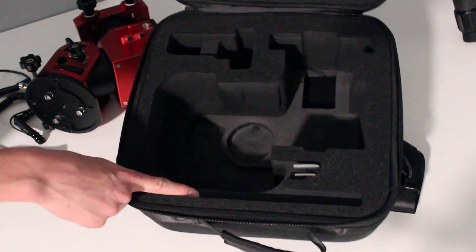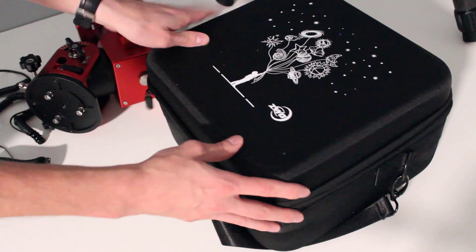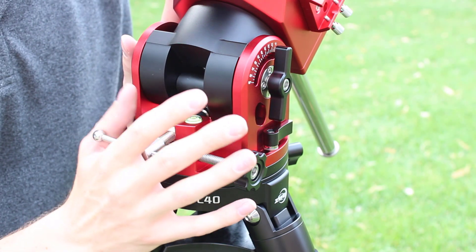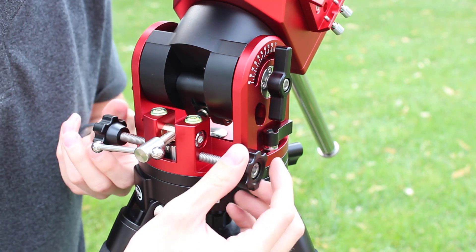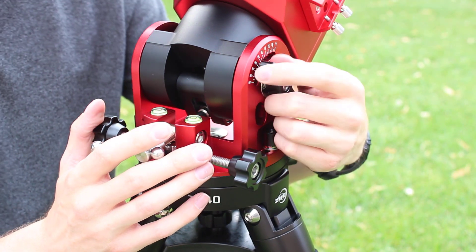They also have a spot for the counterweight bar as well, which is nice. Overall, very, very good case from ZWO. Now I'm really excited to take a dive into this mount. One thing that instantly stood out to me when I got the AM5 mount was the quality of the machining. The bolts turned really smooth, so you know they were cut on good dies, and the holes were tapped really well. I'll show you an example of this — see how that just freely spins there?